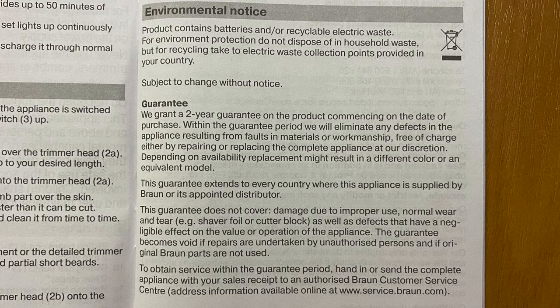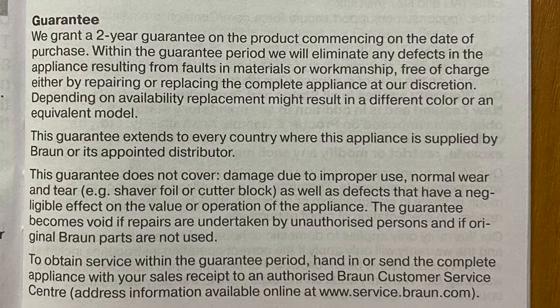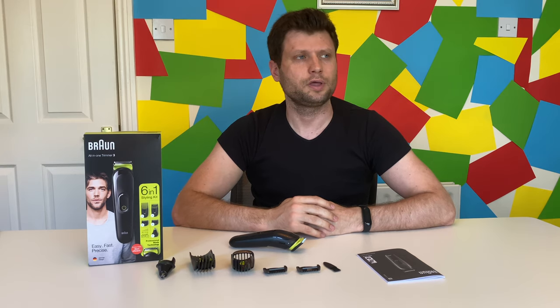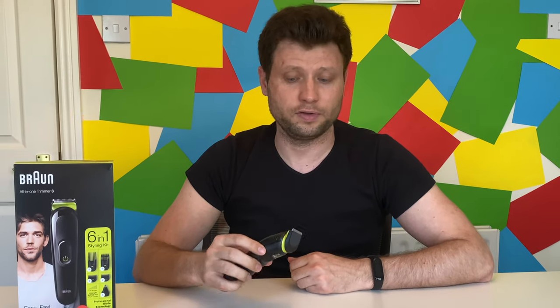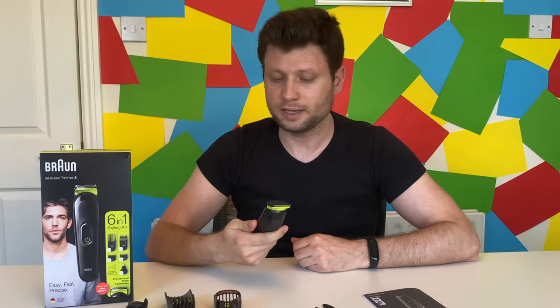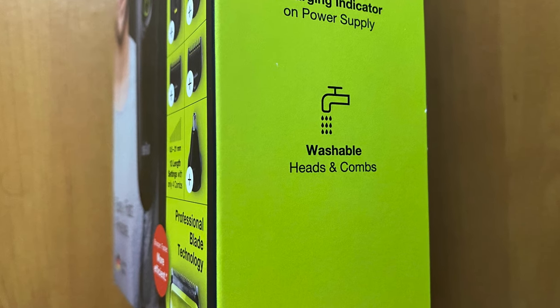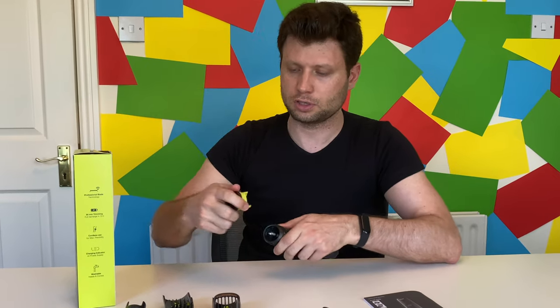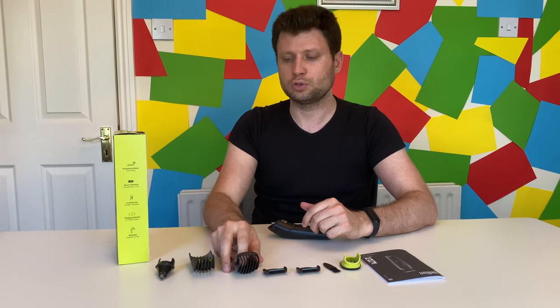The price was about twenty — so around twenty euros, pounds, or dollars, similar anywhere in the world. I got it from Amazon and I'll put links in the description below. As for whether it's waterproof, it doesn't specifically say, but the heads and the combs are washable, so you can remove them, wash them, and let them dry.